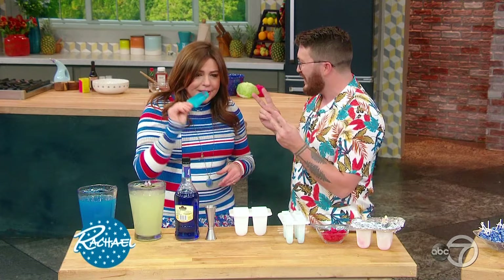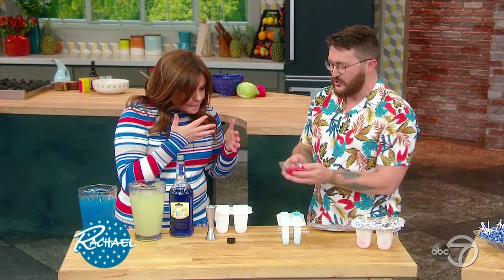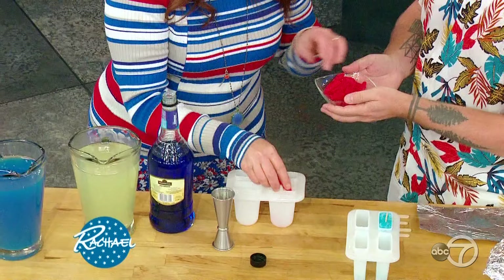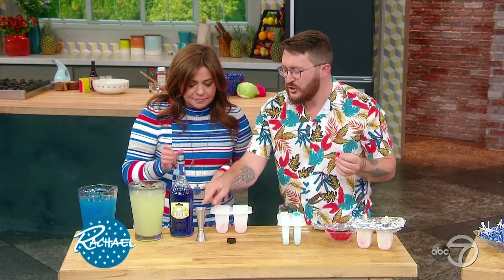We're going to make two kinds — adult with alcohol. Boozy fish in a lake! So we're going to start. I'm going to put you to work. First step, you want to drop your fish in — one or two per box. And one for you or me, just to taste it.